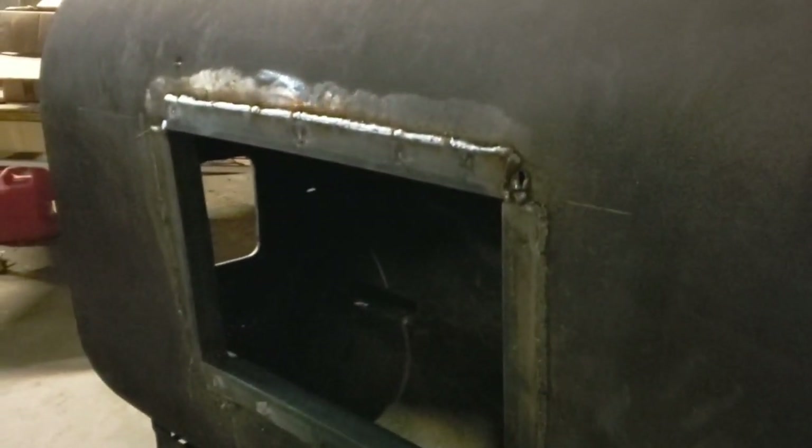We got the new opening pretty much picture-framed in with some angle iron, all welded in at the top. We're ready to put the door on. That little corner got pretty hot in there, so I'm going to have to fix that little hole where it keeps blowing through — I'll keep trying to weld on there.